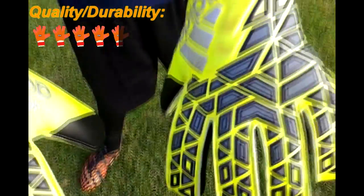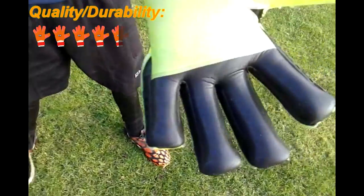The glove has a very good quality. We give the glove a 4.5.